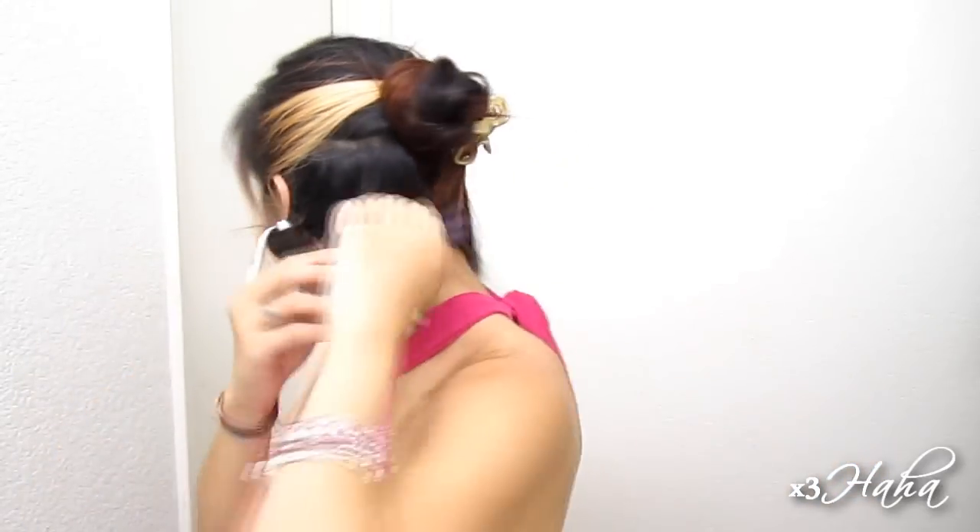Repeat this with another section. If any of your layers fall out, just wrap them back into the Sharpie and continue to roll your hair up. Now move on to the other side. When your bottom layers are done, release your hair and clip up the very top portion.